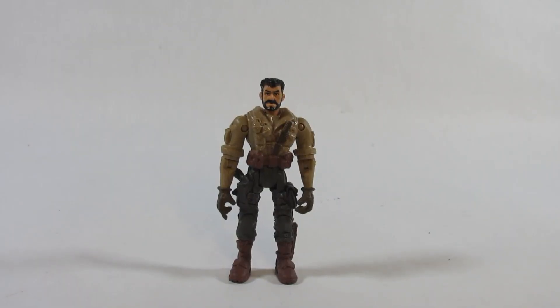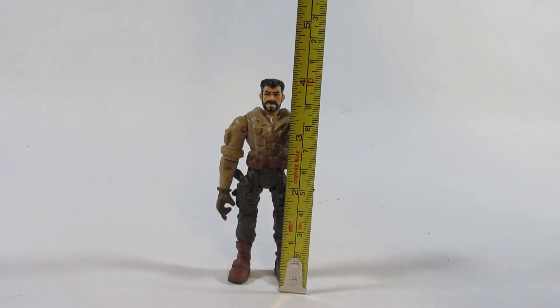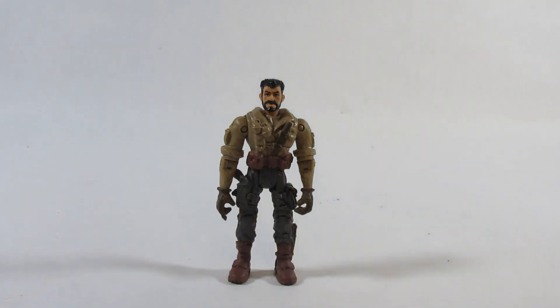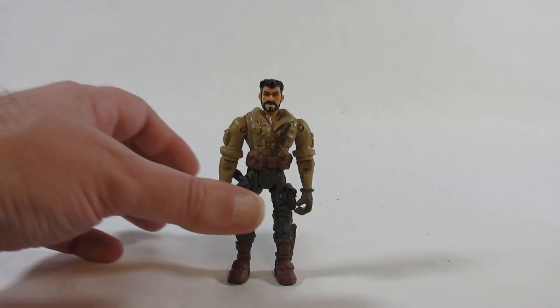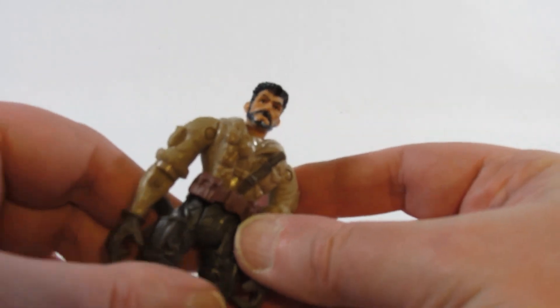Here is the human action figure that comes with the Charging Rhino. Let's take a look at how tall this action figure is. It looks like just a little bit less than four inches tall, or about 10 centimeters tall. So I think it's a little smaller than the other one that came with a hippo.